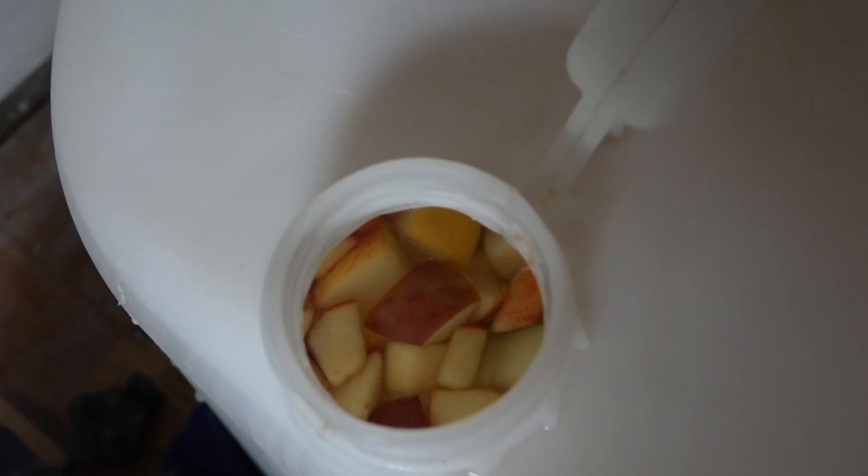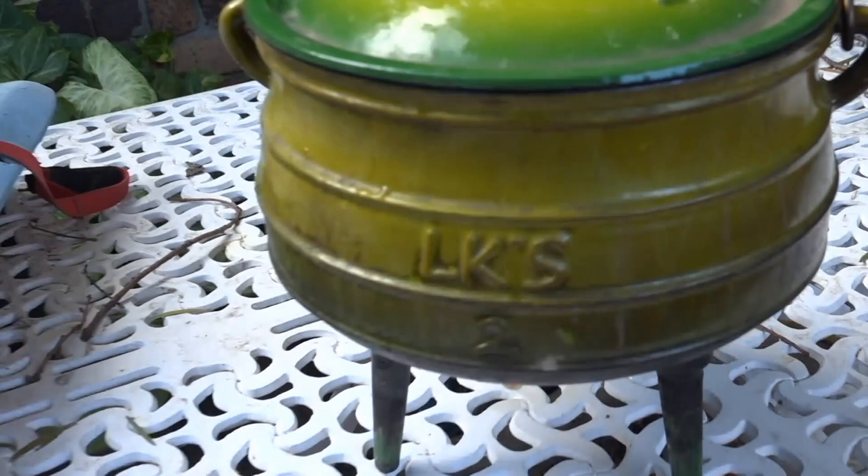The first thing you're going to need is a 25 litre water container. Secondly you need a big pot — a cast iron potjie pot or a sort of big pot you'd make soup in.